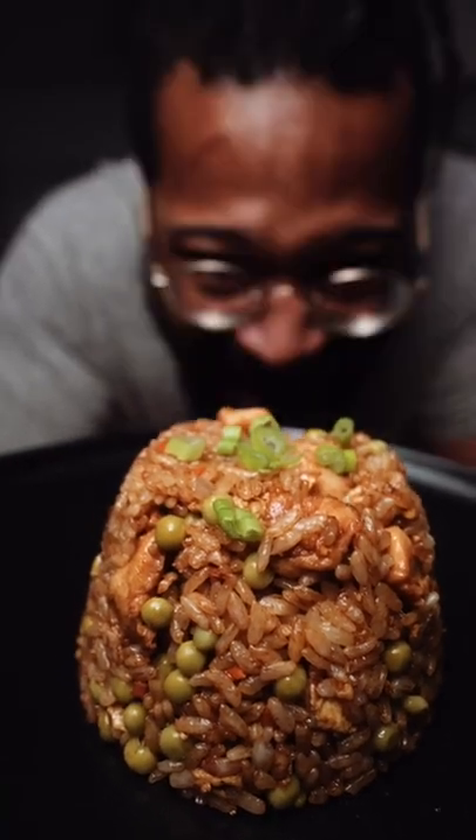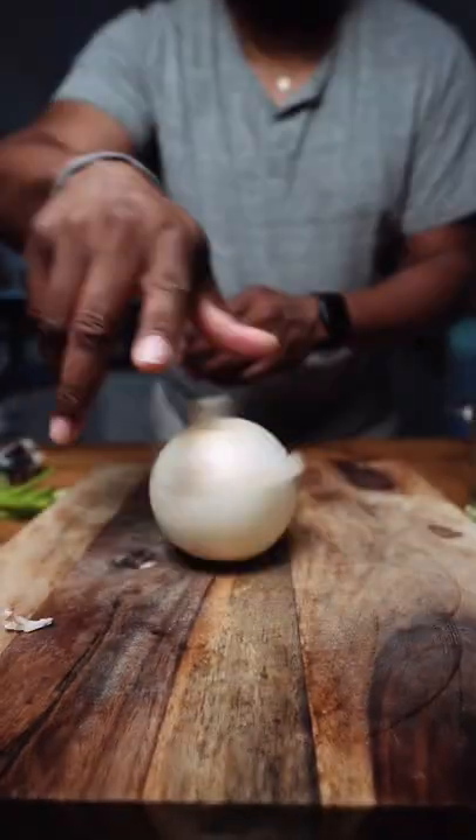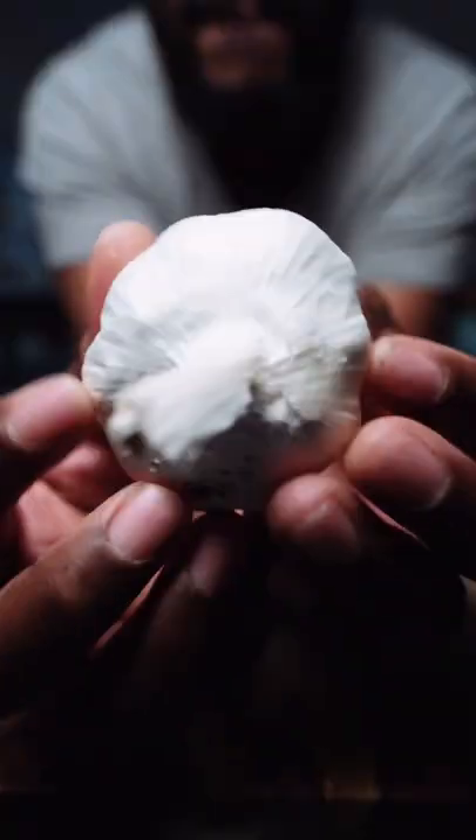So you want to make some chicken fried rice? I got you. You're going to need a wonderful onion, some beautiful garlic, and a carrot. I think it's in peas, some scallions, and one egg.